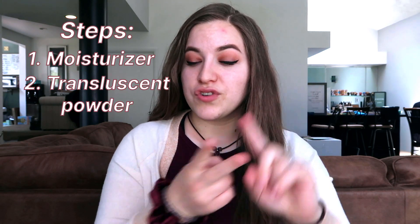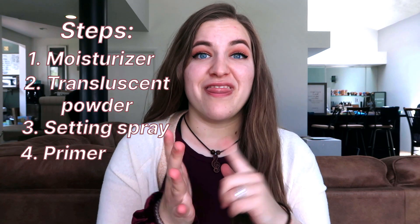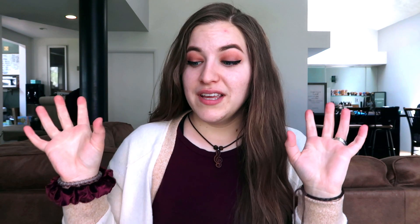Before I get started, I'm just going to watch the video again as a little refresher to make sure I have all the steps down correctly and that I am following the hack properly. So from the looks of it, you basically just take your foundation routine and jumble it all up. They start out with moisturizer, translucent powder, setting spray, primer, and then foundation. So there's a lot going on here.